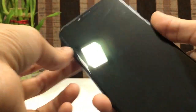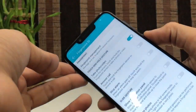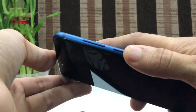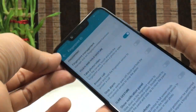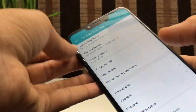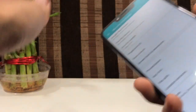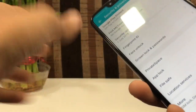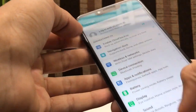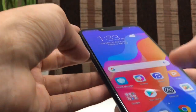As I put my finger on the fingerprint sensor, it instantly unlocks. That's really very fast. Honor phones are really very fast with their fingerprints — that's what I really like about them. Now let's have a look at the camera.